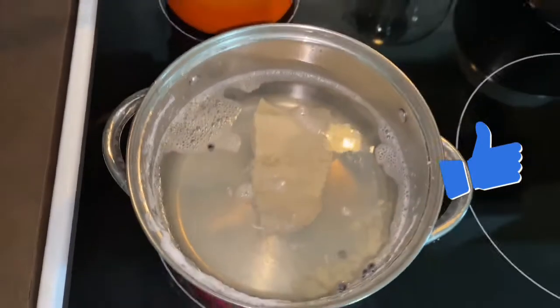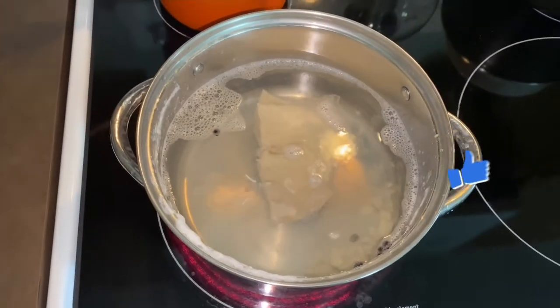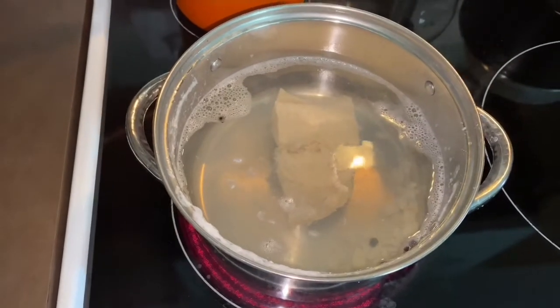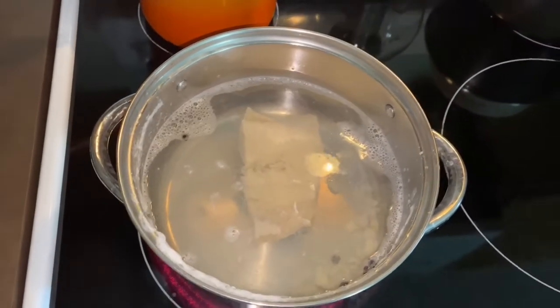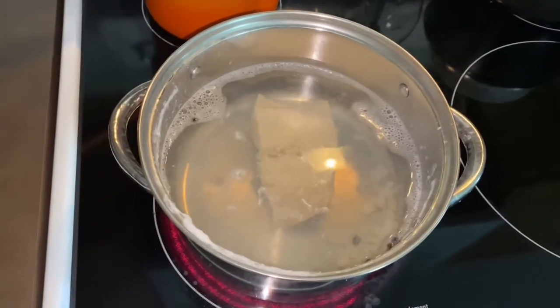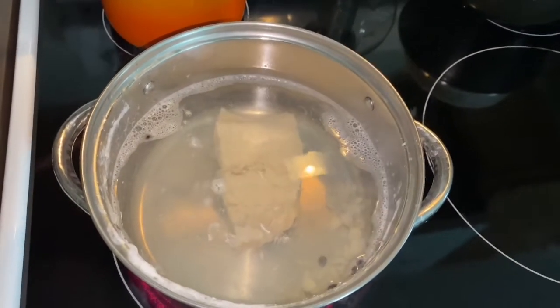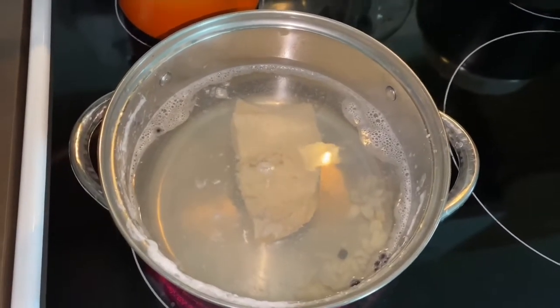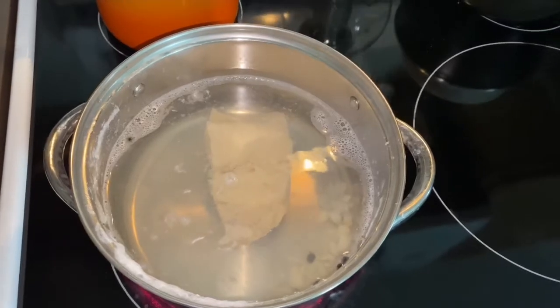So that boiled for about 15-16 minutes and I changed the water. I'm going to let this boil for another 15 to 20 minutes. I think a good 15 minutes is okay, and then you can change the water a third time. But I'm going to just change the water twice because I know a way to get the salt out. At least this way I know it's kind of cured.